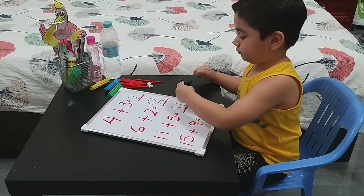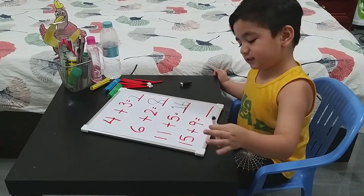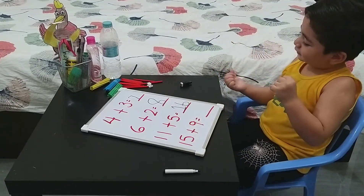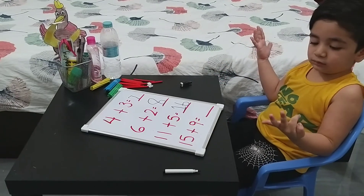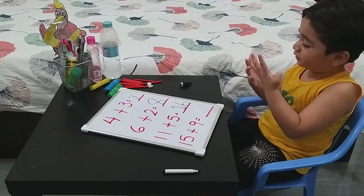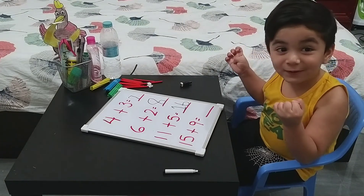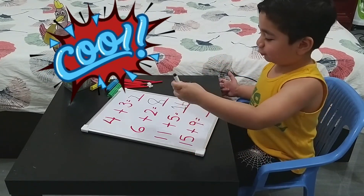How to write 16 — very good. Last question: this is a much higher number — 15 plus 9. Let's see if you can do it. Very good — 24! That's a higher number!